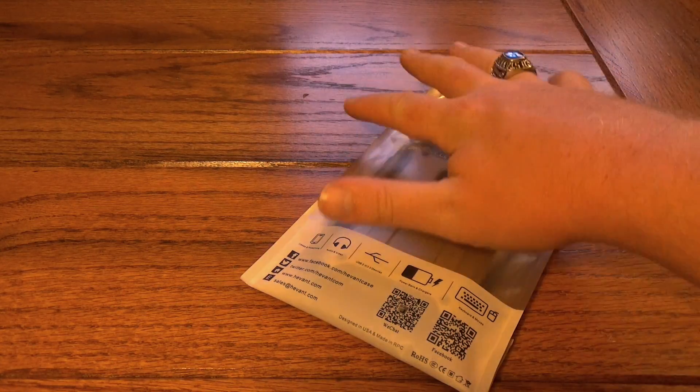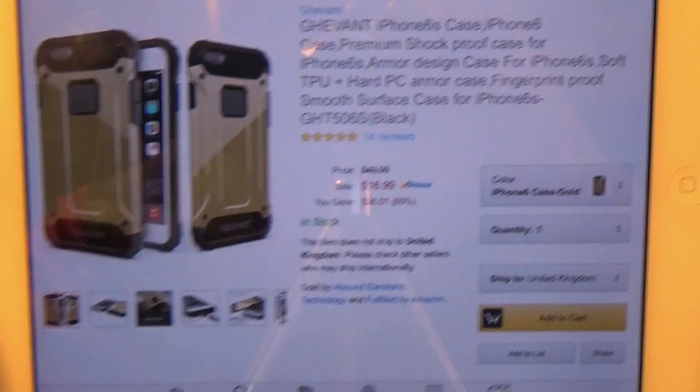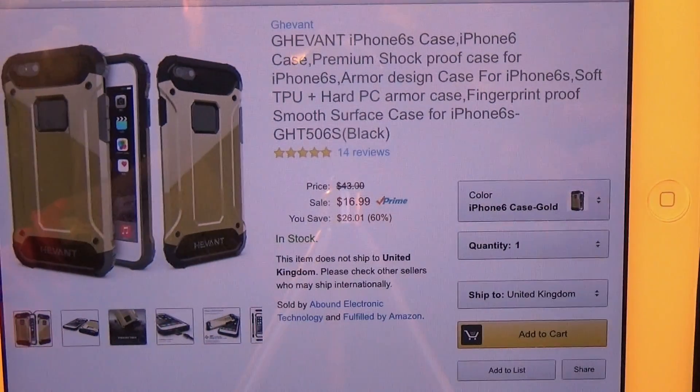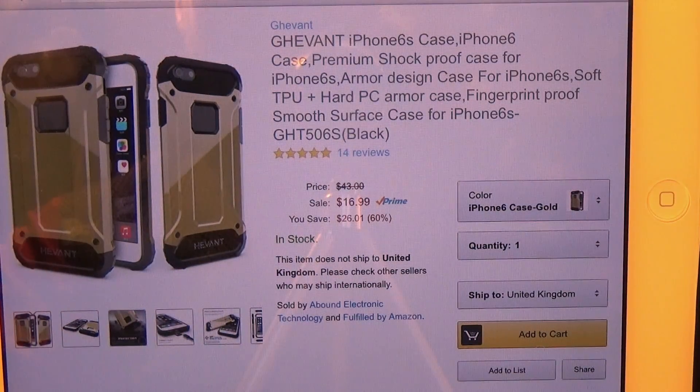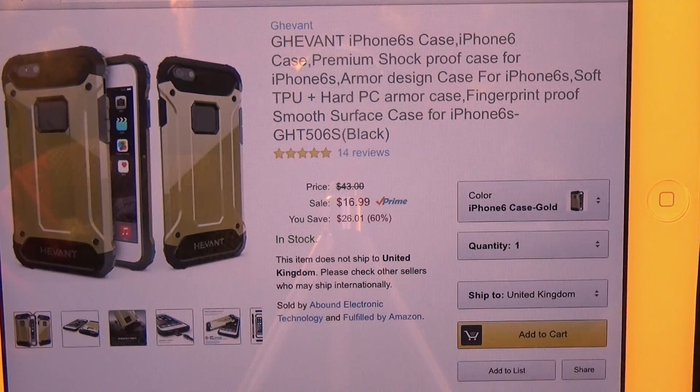Before we check out the product, we're going to head over to the website and look at a couple of details. This one is available through Amazon — the link is down in the description for you as always. It's for the iPhone 6 and 6S, and it's a shockproof case with a pretty unique look. It's only going to run you about $17, and it is available through Prime.